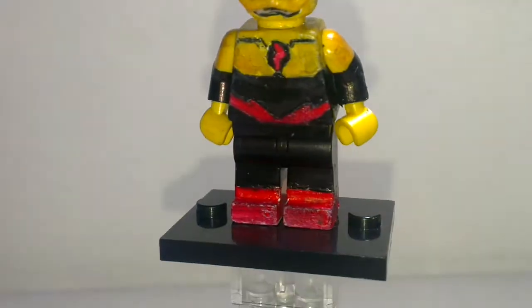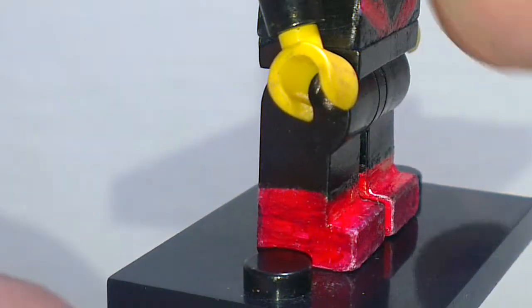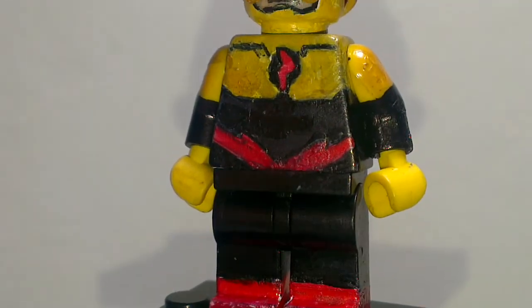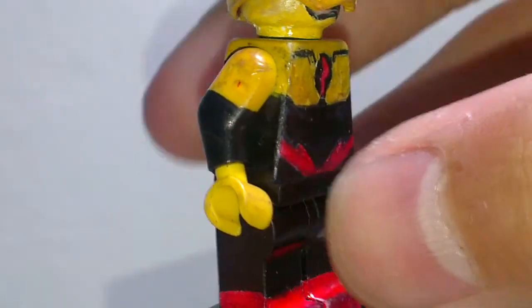Starting with the boots — just regular black pants and painted red boots, pretty simple. The torso is fully painted by myself, as you can see.